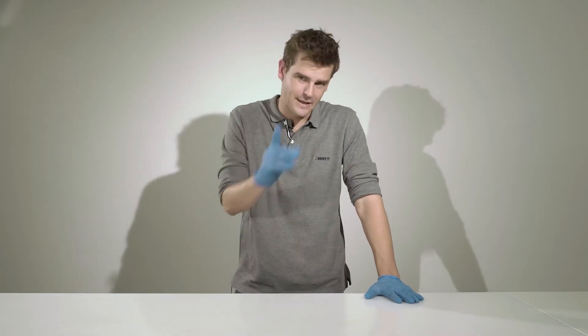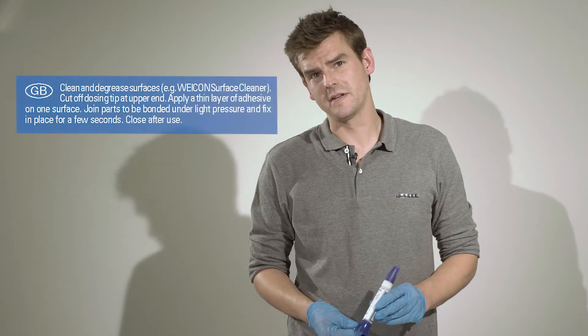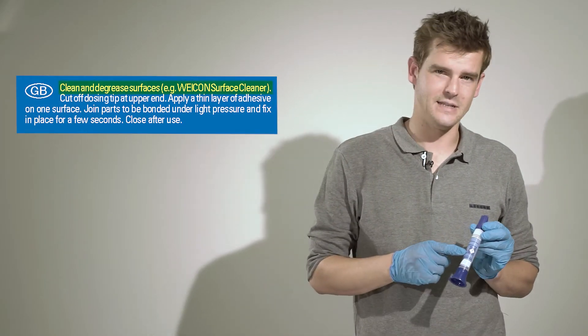What you should definitely do before every adhesive bonding is cleaning. Oil, fat, grease, dirt, dust, or even silicone spray — these are all killers for your adhesive bond. Every grease or dirt particle that sticks to the surface becomes part of the adhesive bond and separates the bonded material from the adhesive. By the way, the instruction that the surface needs to be grease and dirt free can be found on nearly every adhesive packaging.